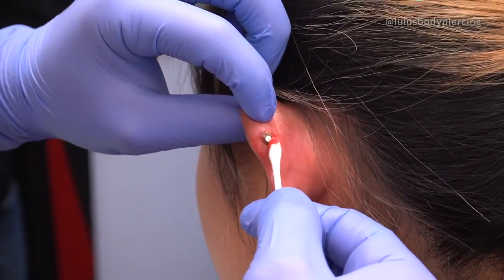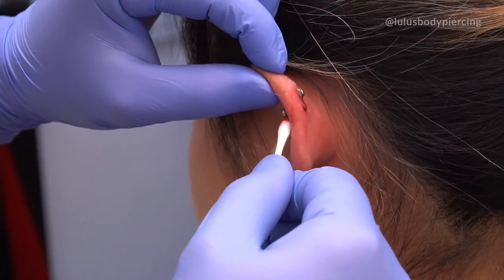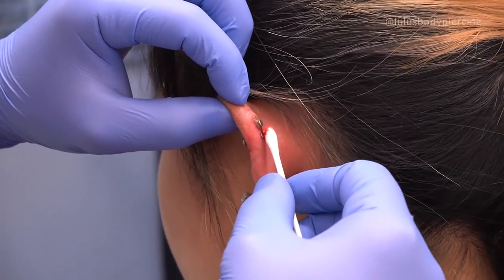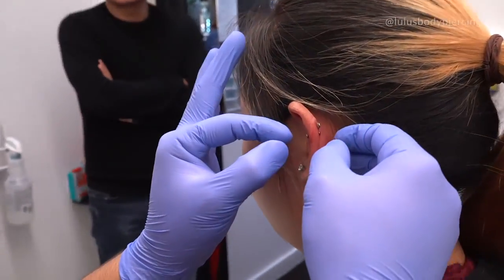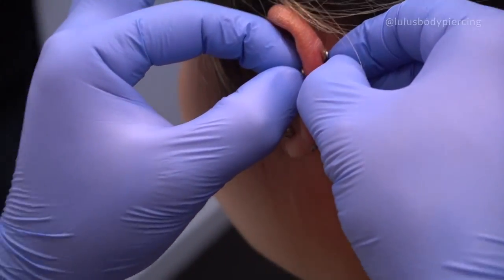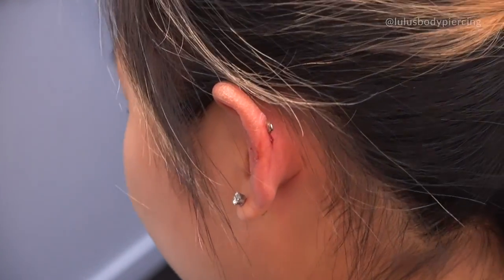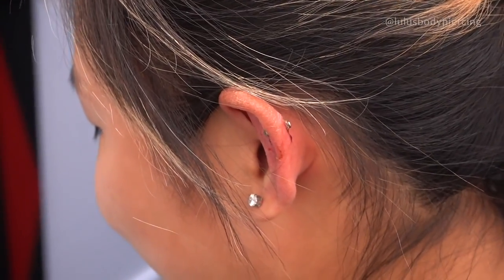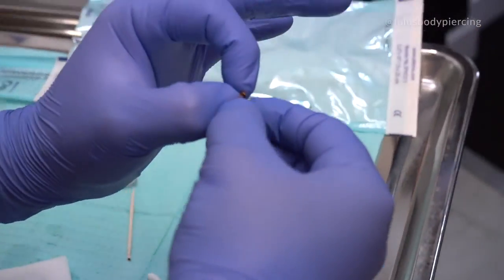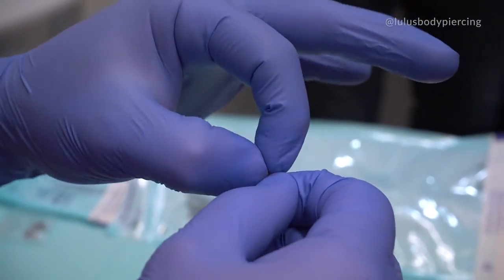How long have you had them for? About almost a year. All right, I'm going to take the jewelry off for you, okay? Let me know if it stings. All right, nice deep breath in, and out. There you go. And all this — see this buildup? It's not good for the healing.